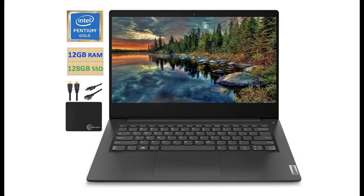Introduce highlight features and quick overview of the 2021 flagship Lenovo Ideapad 3 laptop.